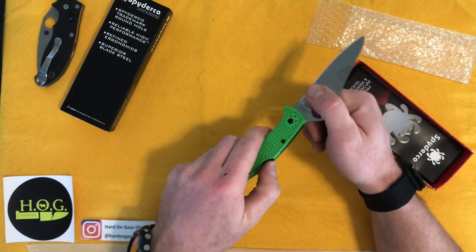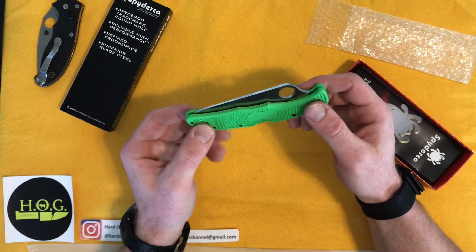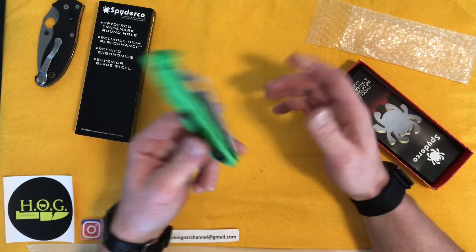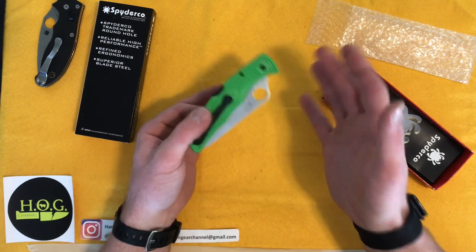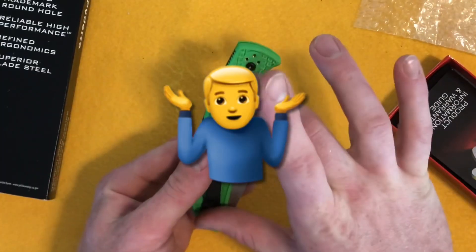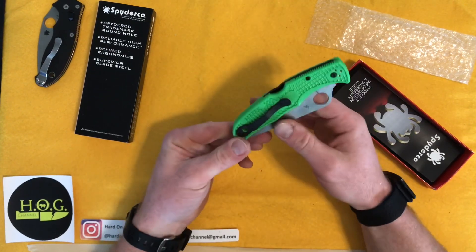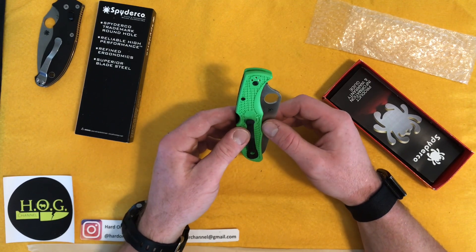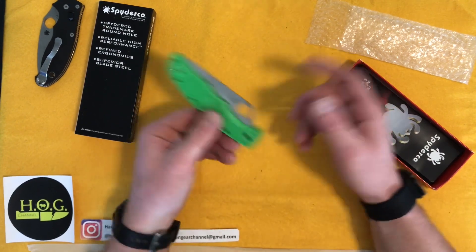The Pacific Salt II was made for people who live near saltwater, like myself out on the east coast of Canada, and it is 100% corrosion-resistant — dare I say corrosion-proof. The old Pacific Salt and most of the old salt lines previously had H1 steel, which I've heard compared to being soft as butter. I'm hard on gear, so that is not a knife steel conducive to the way I treat my stuff.